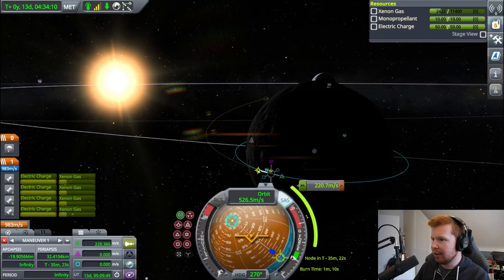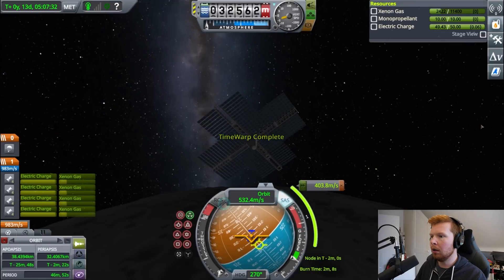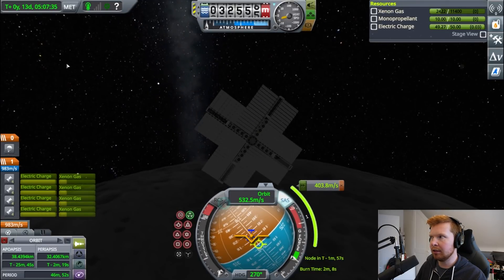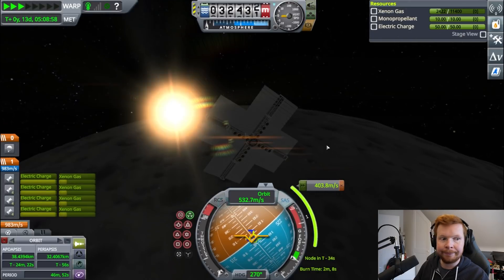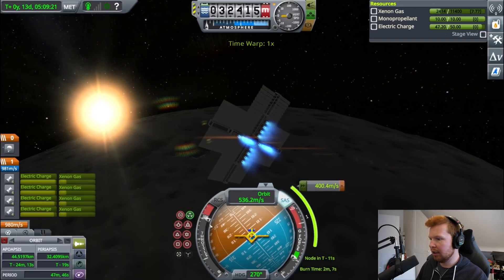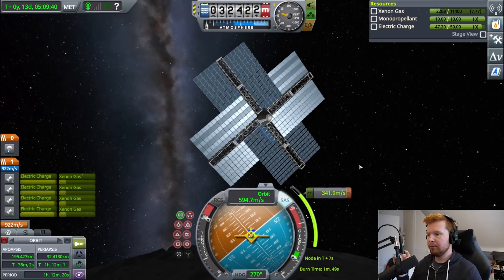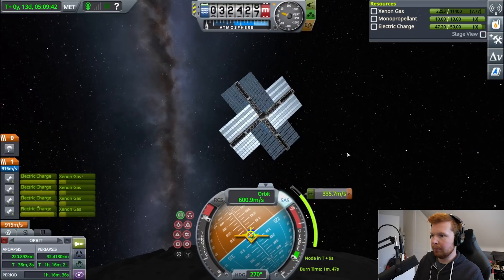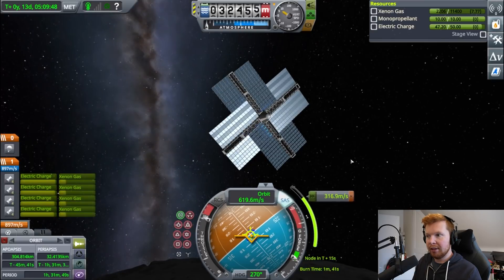To get back to Earth, this might be a problem — it will be a really inefficient way of getting back. But we have lots of delta-V anyway. We don't see the sun yet. When does the sun appear? There we go — oh, I nearly missed it! Full throttle. So whilst we do this burn to leave the moon's orbit, you're probably wondering how on Earth this thing is going to land back on Earth.